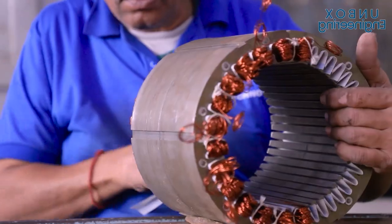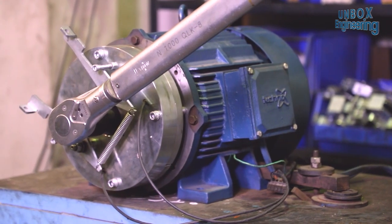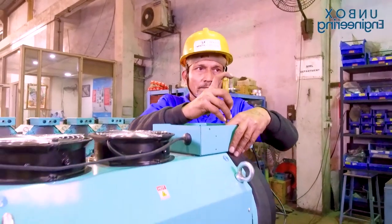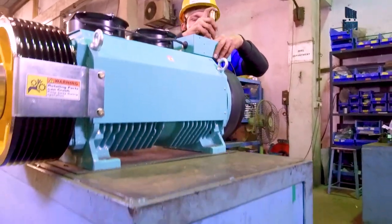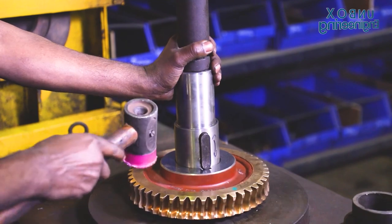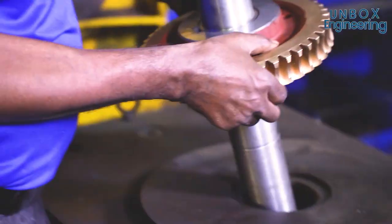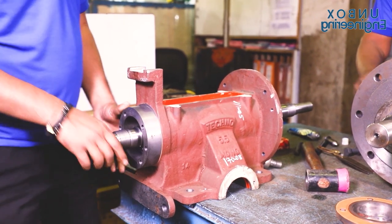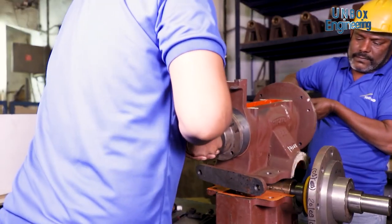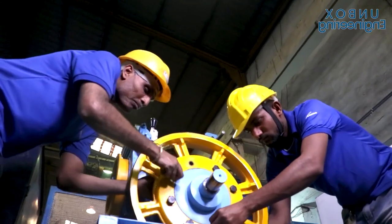After testing, the elevator motor is manufactured. At this stage, the gearbox is made by experts. Here the motor and gearbox are assembled with other parts of the elevator.